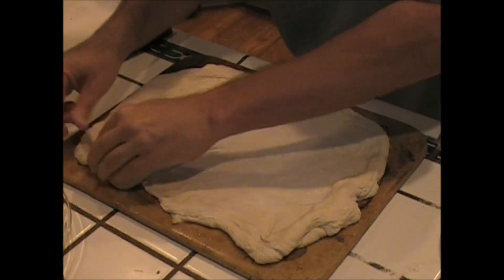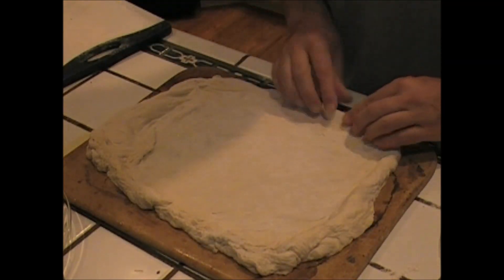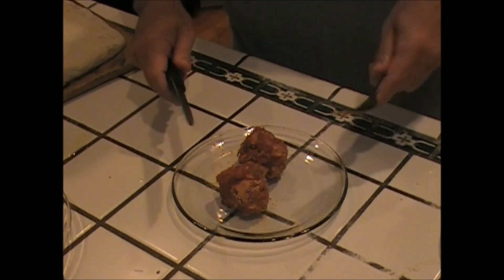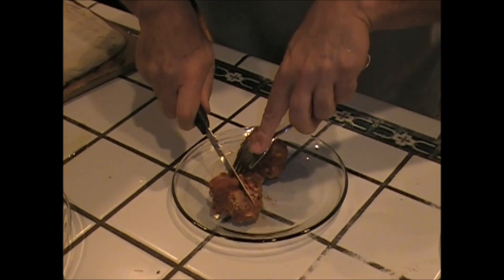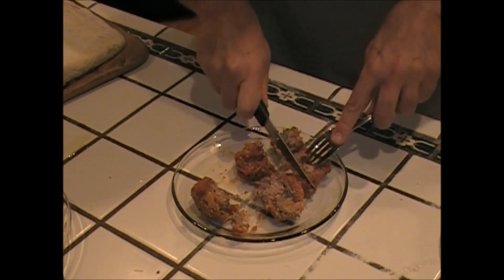This dough is going to cover this — we're going to crimp up the sides. We've got the oven set for 450. These are those meatballs; I'm just going to cut them up into nice bites.